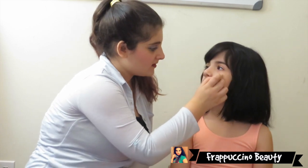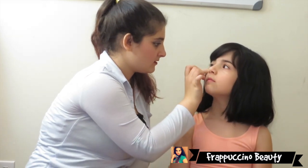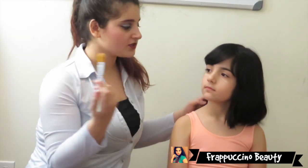The first thing I'm going to do is apply some concealer which is by Sante under her eyes. I'm just going to be blending with my Elf foundation brush.